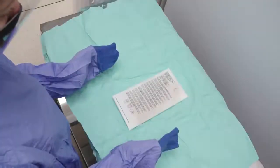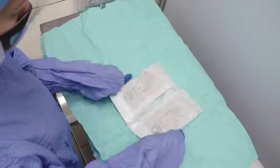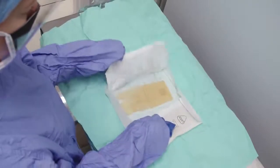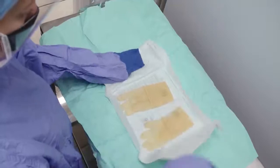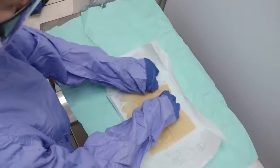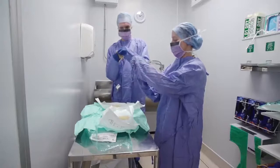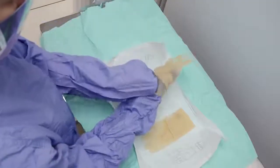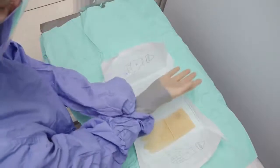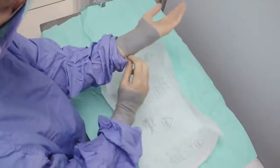With hands inside the gown cuffs, pick up the gloves in their inner sterile wrapper and turn them upside down so the right is on the left side and the left is on the right side. With your right hand, place your thumb under the fold of the right glove, then flip the glove over onto the palm of your covered hand. With your left hand, grab the fold on top and pull up and over your hand. Pull the gown and glove up your arm so the fingers are in the correct position. Repeat with the other hand. The gloves must cover the cuff of the gown, as this is not waterproof.